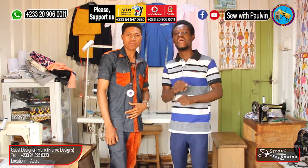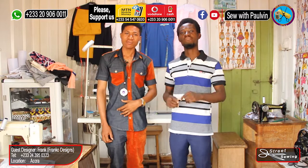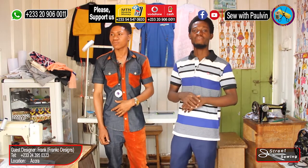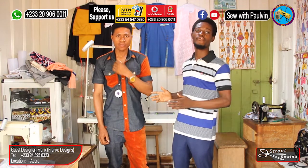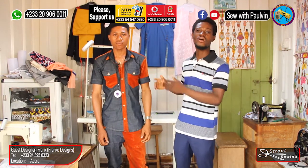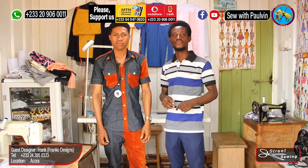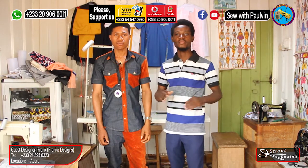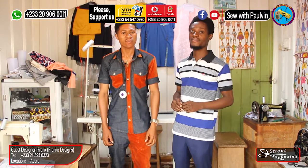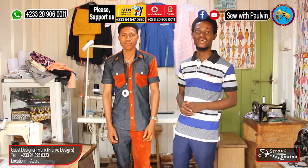He is so good that I don't need to talk too much to prove himself to you. For those of you that have been hitting me up on WhatsApp needing someone to teach you how to sew, this is another master for you to learn from. If you need him to teach you how to sew, his number is on the screen — just pick it up and hit Frank up. Frank will always be willing to teach you, but you know, pay a penny — it doesn't work for free.